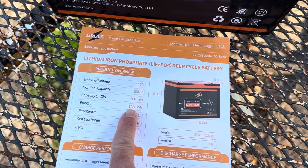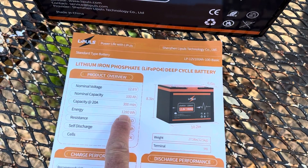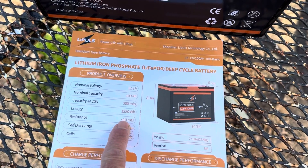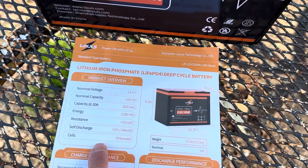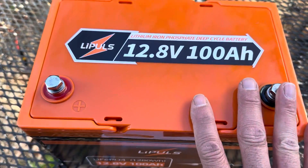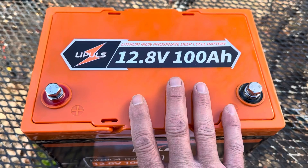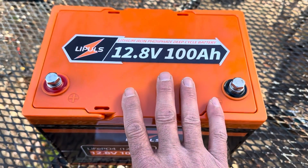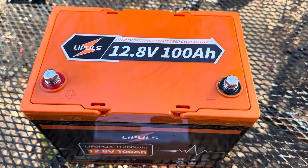So we are, of course, 1280 watt-hours, 1.28 kilowatts — I prefer to use kilowatts. Resistance — look at that — less than 10 milli-ohms, which is pretty good. And prismatic cells. No, I'm not going to cut into this battery and tear it apart and look at the cells, but I have seen some teardown videos on it and yes, it is prismatic cells with pretty good build quality inside. You can look up those teardown videos.